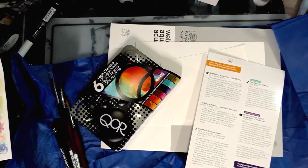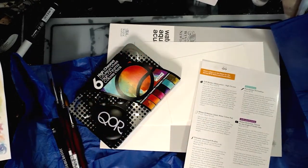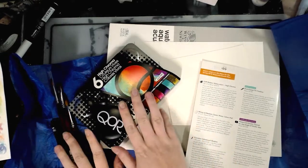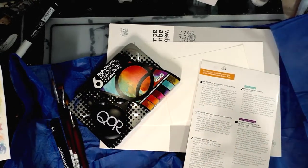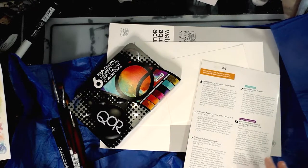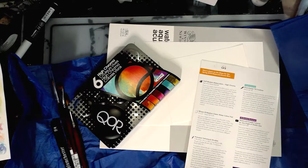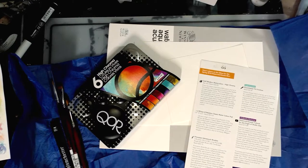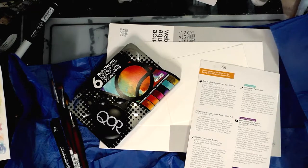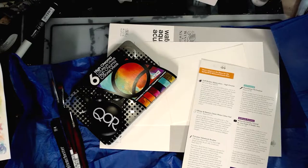I've done a little number crunching and I want to talk about those numbers before we start playing with watercolors. I crunched the values for what art snacks said these things were worth — probably the MSRP — versus one of my favorite art supply stores, Dick Blick. You can find Blick at blick.com. They are absolutely not a sponsor; I just think they have some of the best prices around. I know people have had a problem with me using Blick and Amazon for prices, but I'm an artist who likes to shop smart.